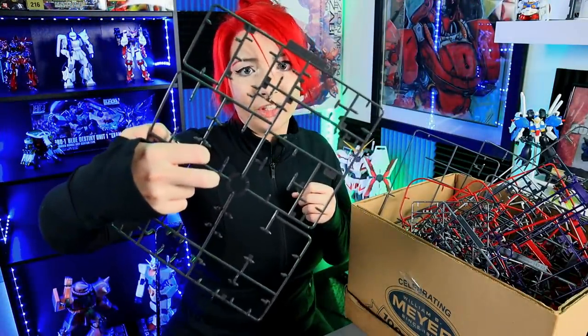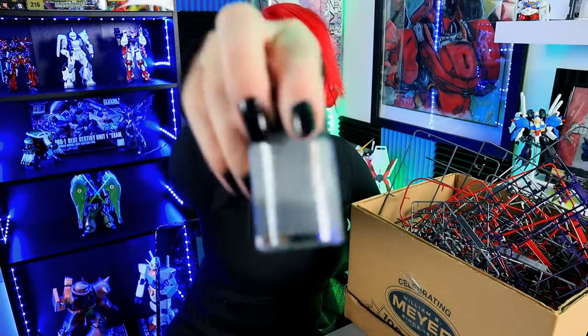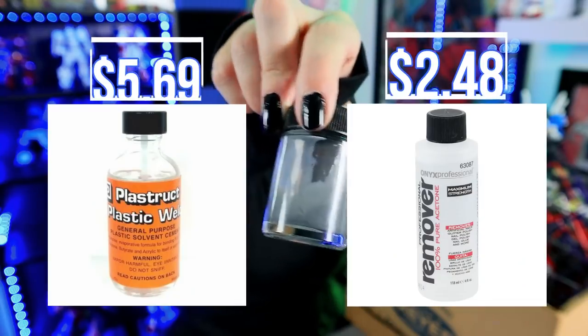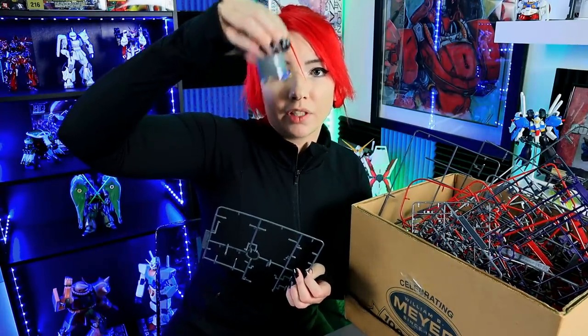First of all, check that you do not have pieces on your excess runner because that would be a shame — the piece is already injected, you already have it, might as well cut it out. You can melt these guys down using a solvent, thin cement, or anything like that — acetone. There are about five million different ways to do it. The biggest thing is you want to cut your runners down into little tiny pieces and put them inside of a tight jar to melt them.